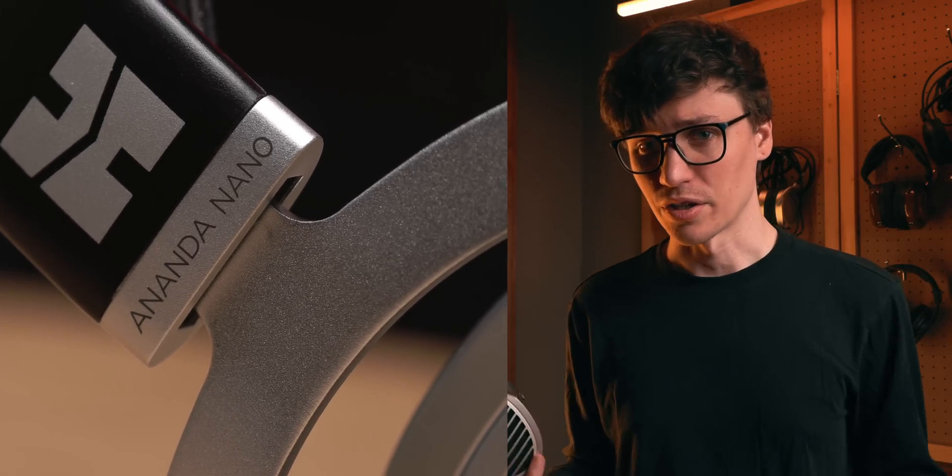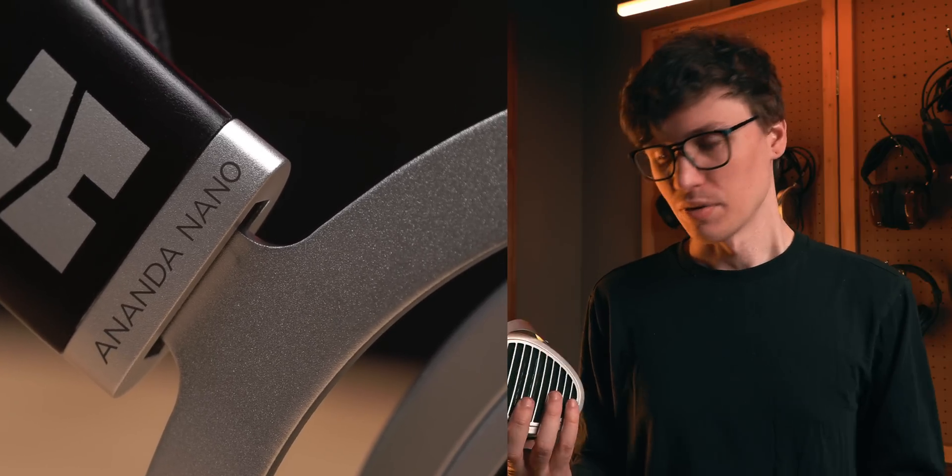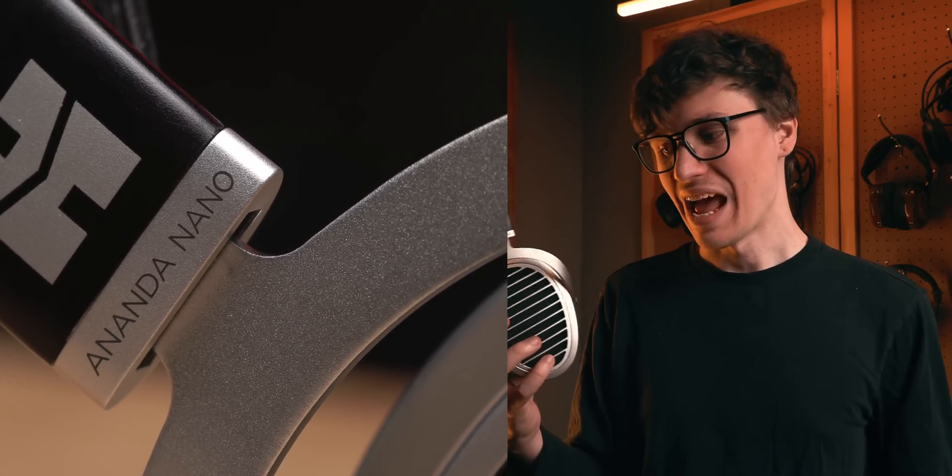If you like electronic music, care a lot about vocal clarity, detail, stage, or the texture of your music — the Ananda Nano is an absolute beast for that. It's very much like a planar alternative to things like the Meze 109, and I think this headphone is going to be a little bit slept on this year. There are a lot of people for whom this is probably exactly what they need, but they might not know it exists.